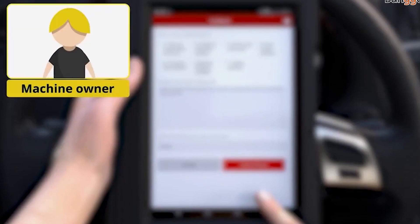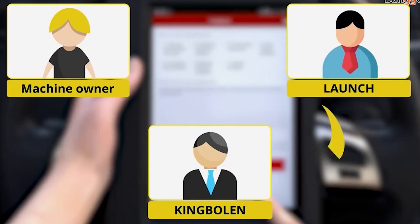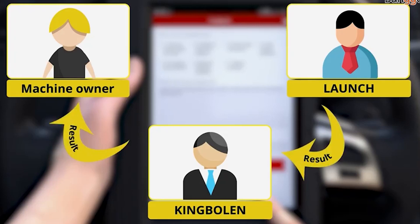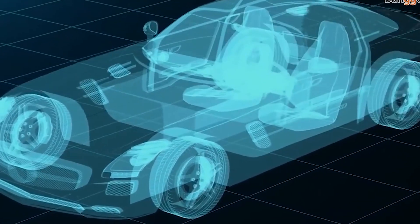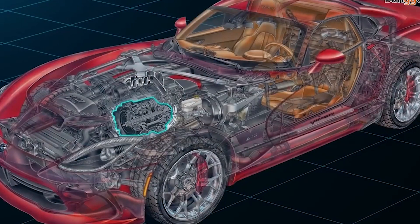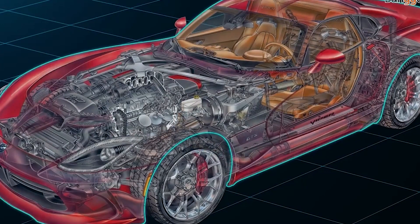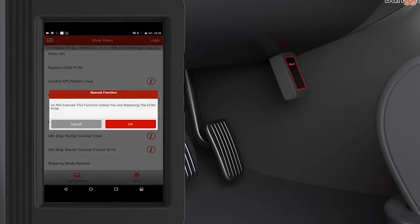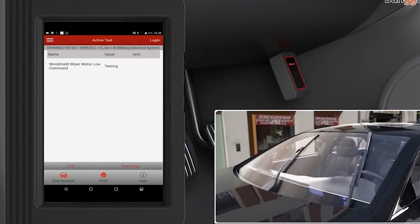The Launch X431 5 Plus is characterized by bidirectional control, which is used to request information or command a module to perform specific tests and functions. Users can perform tests such as turning the fuel pump on and off, cycling the AC clutch on and off, and performing an evaporative emissions leak test. It is the newest version of the X431 standard, succeeding the 5, 4, and X431 Diagon 3 versions, with higher hardware configuration, larger storage, faster processor, a 10.1-inch capacitive touch screen, and bigger battery.